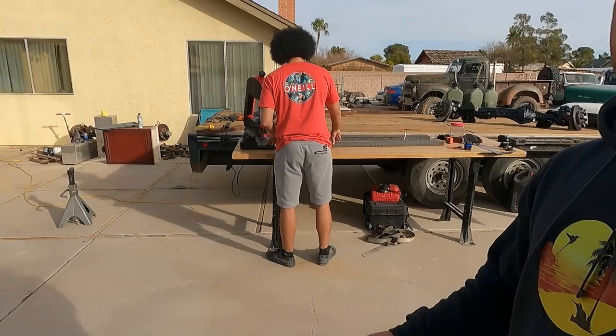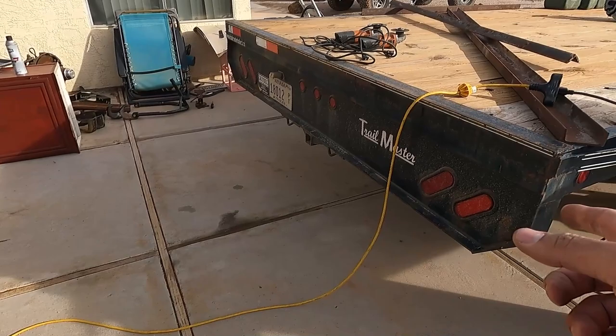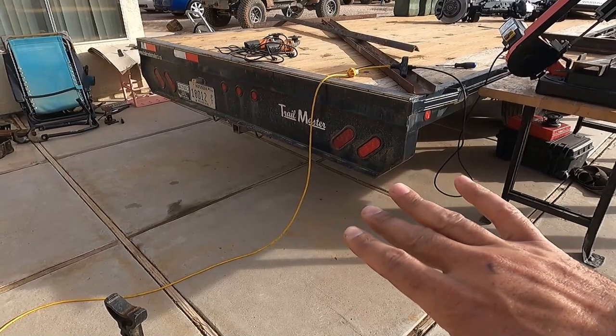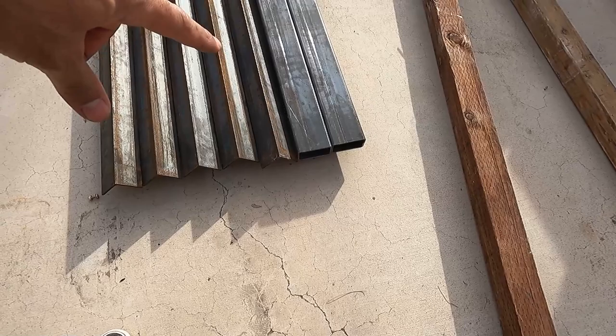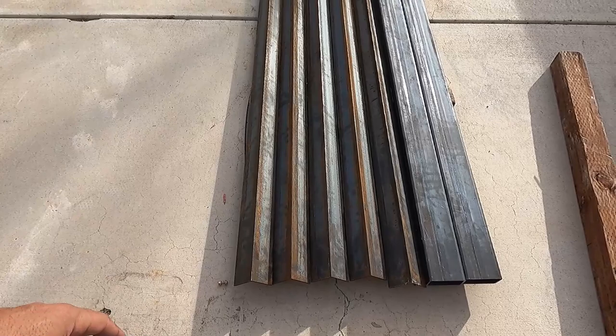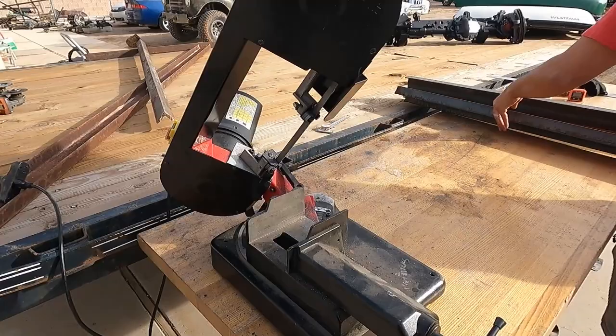Hey, what's going on guys? We got the Continental moved out so we're going to be working on our trailer. The plan for today's video is to make a dovetail because we can't move any cars — we can't get any cars up there. So we need the dovetail, and we're going to build some ramps on top of that. We got this steel here and we made plans, going to post it right now, and this is what we're going off of.